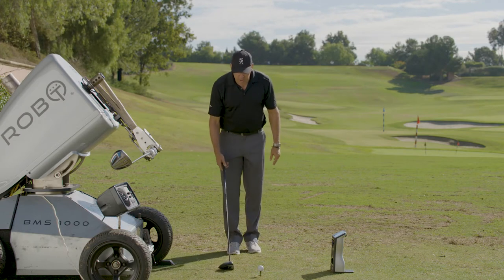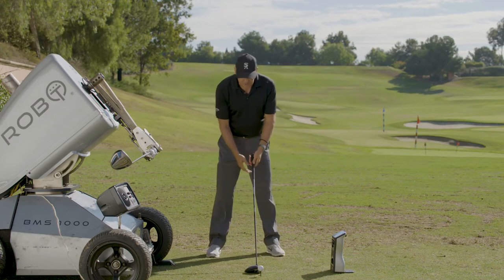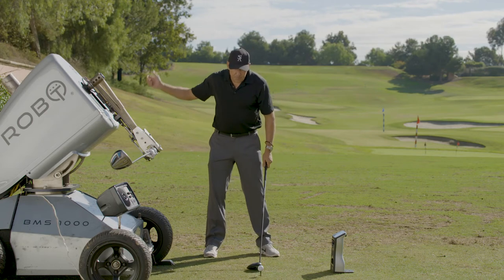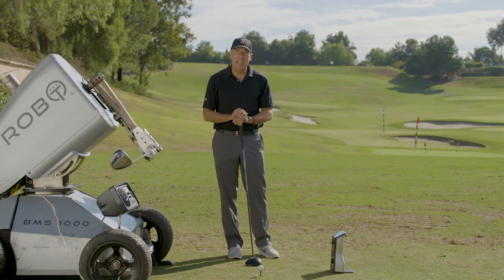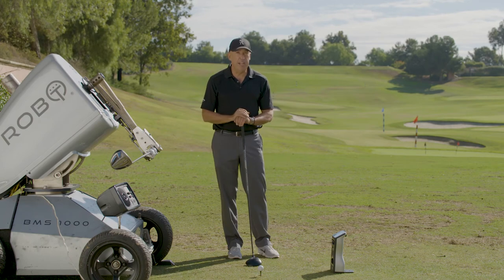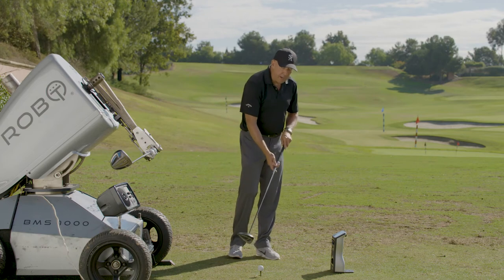Here's what I want you to try on the range before you take it to the course. The ideal position to line the golf ball up on a driver is on your left heel. If you have a negative angle of attack, you don't need fancy launch monitors or robots — just find out the status of your tee once you've hit your shot.